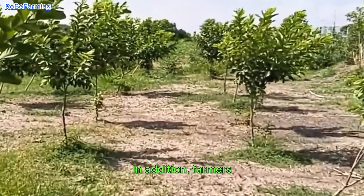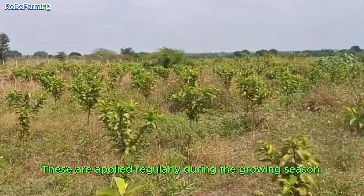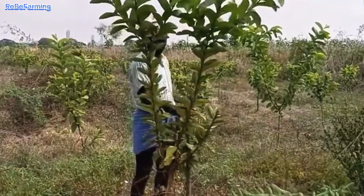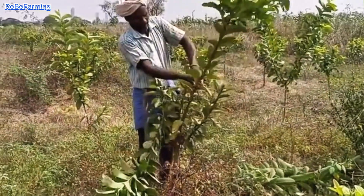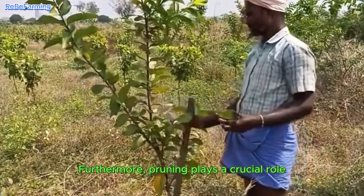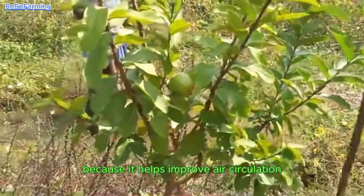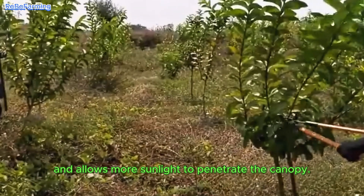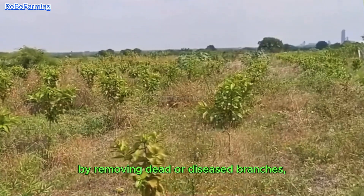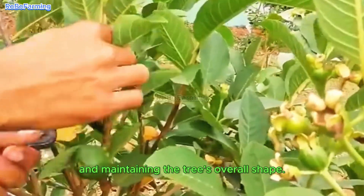In addition, farmers use a combination of organic and chemical fertilizers to promote healthy growth, applied regularly during the growing season. Pruning plays a crucial role in the guava's growth because it helps improve air circulation and allows more sunlight to penetrate the canopy. It also promotes healthy fruit development by removing dead or diseased branches, thinning out overly dense areas, and maintaining the tree's overall shape.